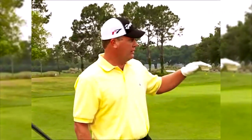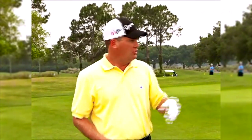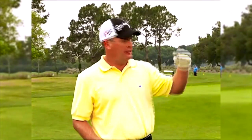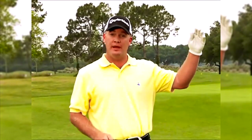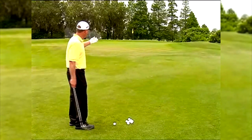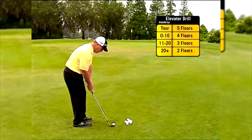The first drill is the elevator drill. This is all about trajectory control, which is one of the keys to pitching. You should be able to hit a shot high, medium, or low — like floors of an elevator. On your drill chart you'll see, based on your handicap level, the different floors you should be able to hit. We're going to hit the first one low — ball a little more back. This is a low running pitch.